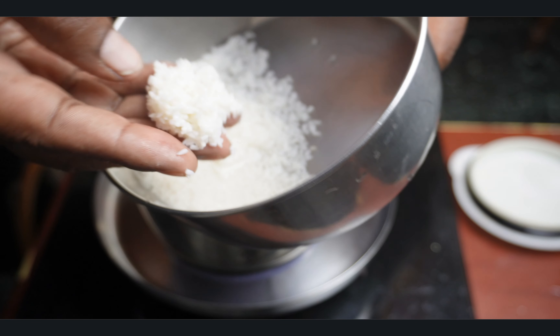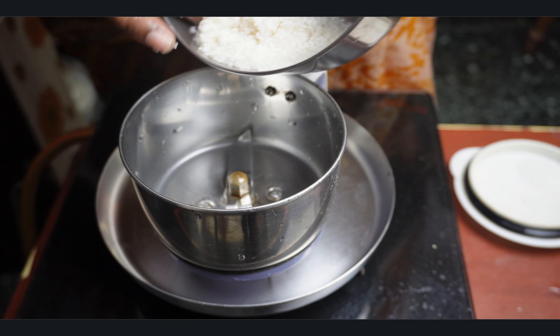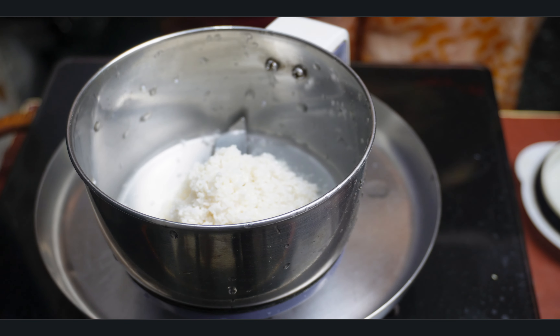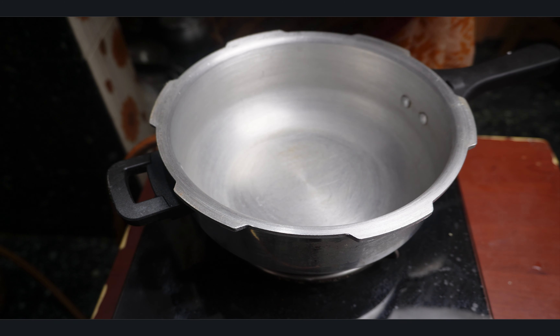Add 1 cup of water to the oil, and add 1 cup of water to the oil. Add a piece.